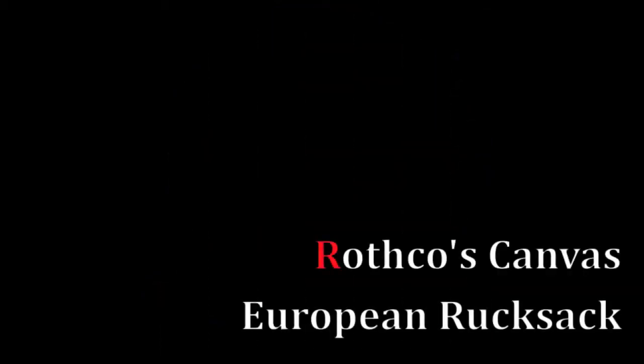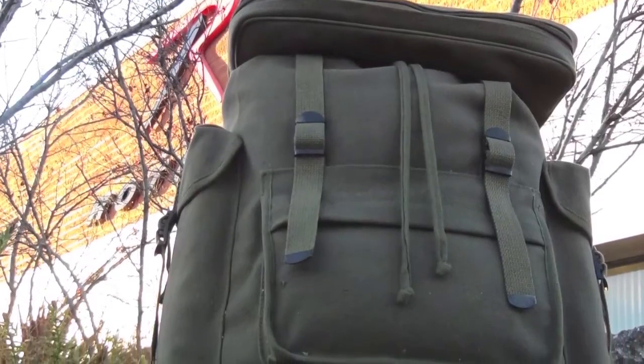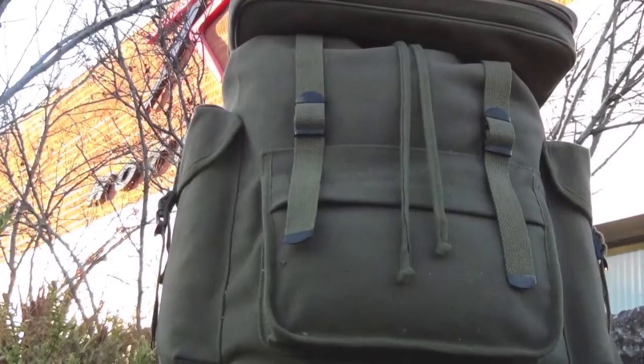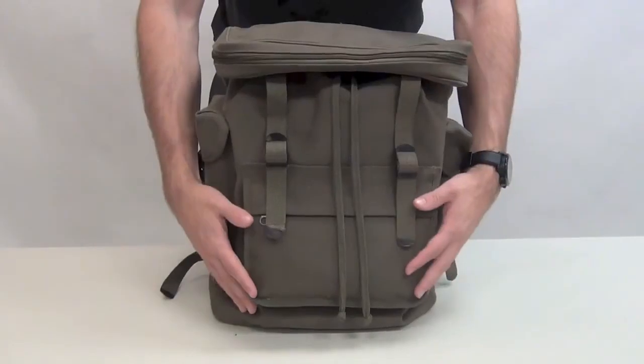The Rucksack is a handy piece of equipment that was originally made to help carry heavy loads across long distances. Today they serve many purposes and can be used as an everyday backpack. The material is a rugged canvas and comes in four different colors.